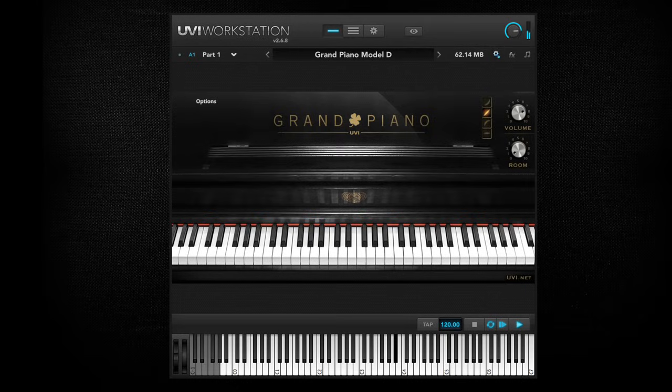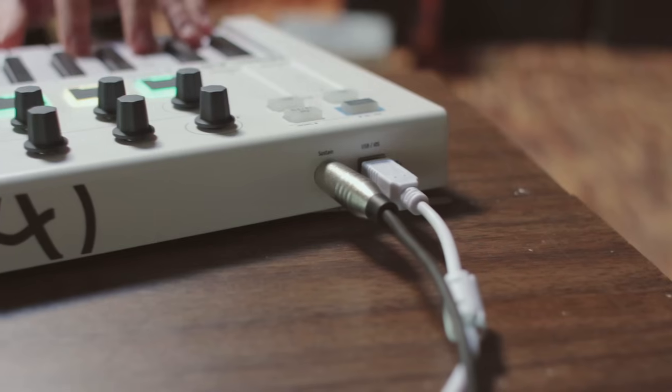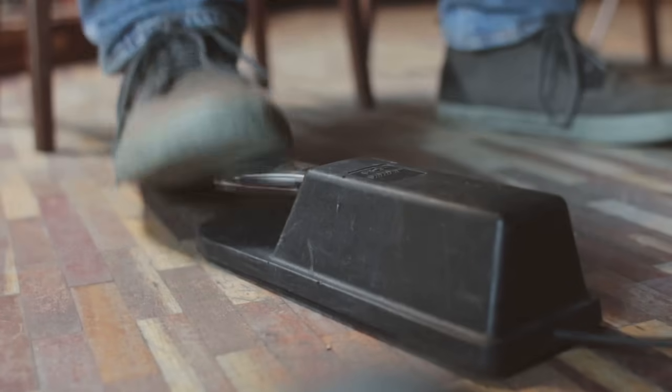If you want a classic multi-sampled piano sound, UVI Grand Piano is the best option. The Minilab Mark II even has a sustain pedal input which really brings the UVI piano sound alive.